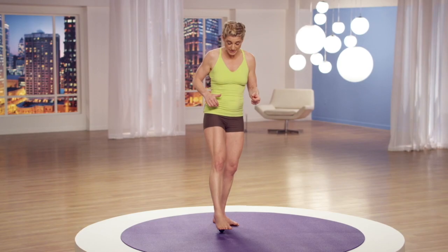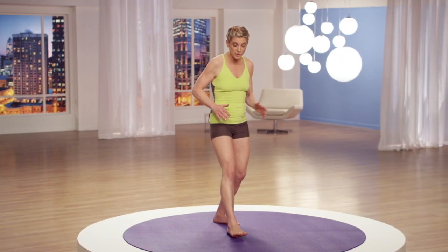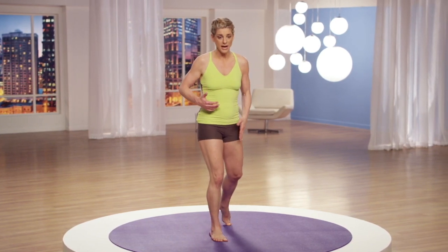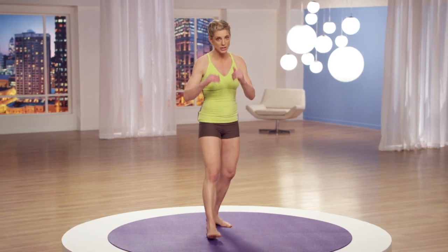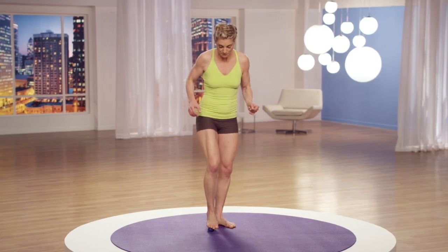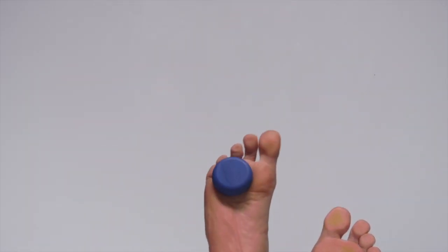Now let's rinse. Bring the ball underneath the ball of your big toe and rinse from toe to heel. Watch how I step forward and back — I don't want you balancing on the other leg. Keep your body in motion so that your hips don't get tired as you do this technique, especially if you're standing upright. Let's try two more rinsing passes.